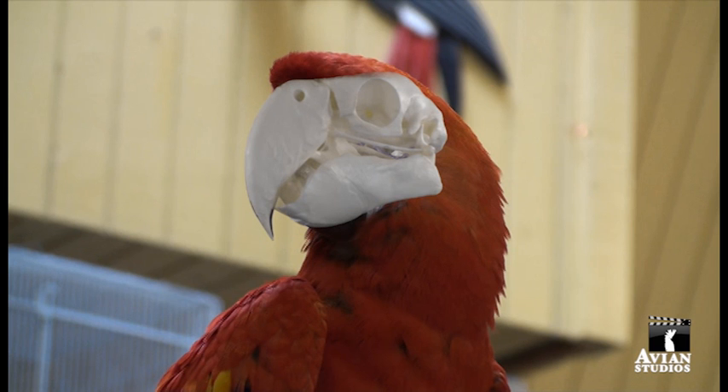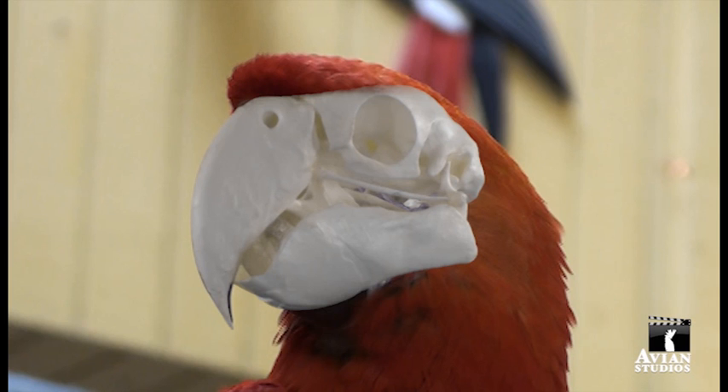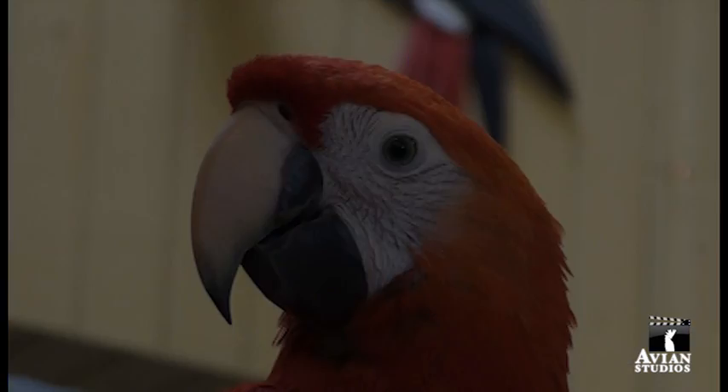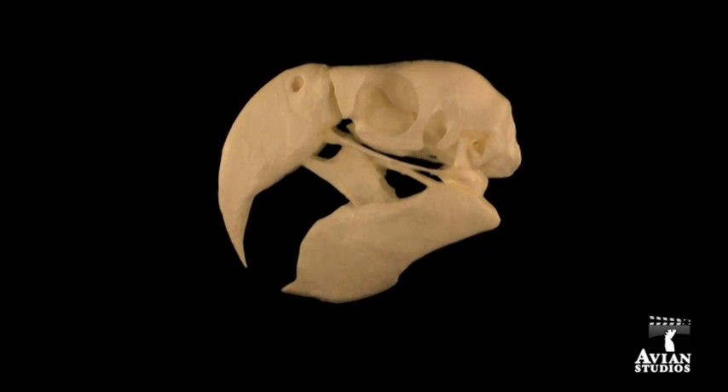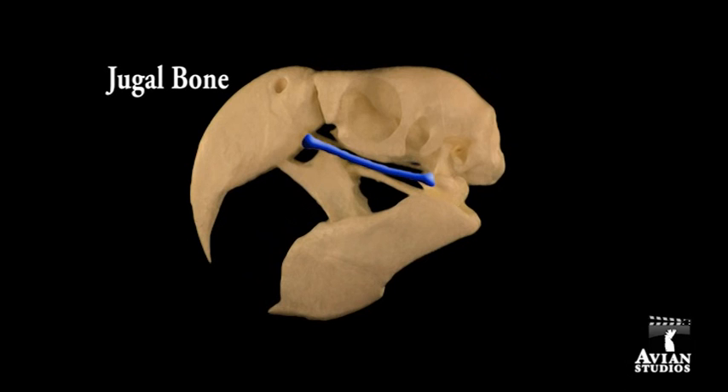The first phase of the project is to define the skeletal and external soft tissue anatomy of the parrot head, of which there is currently little detailed information. In an effort to better understand the skeletal anatomy and biomechanics of the parrot head, a real Scarlet Macaw skull was used to create lifelike models.